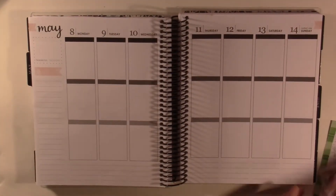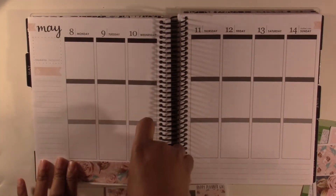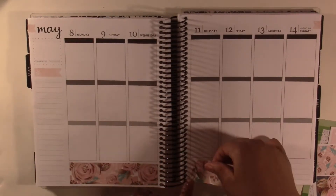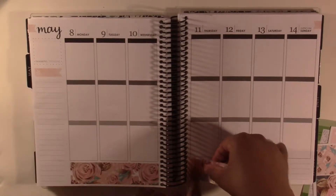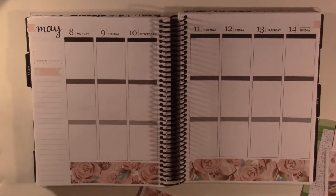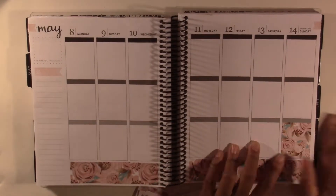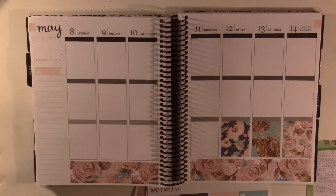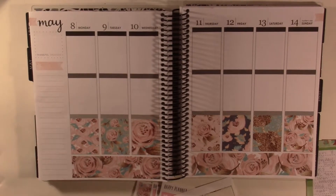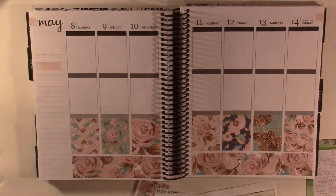First I'm going to start with my bottom washi. This kit is so pretty and I think it's just such a cute Mother's Day kit with all the florals and the gold and the blue. I've had this kit for a while but I just never used it, and then I saw it and was like, that would be so cute for Mother's Day. All of these boxes are just adorable. I think I'm going to use this one up in the corner, and I'm going to put in my headers here. Actually, I'll go ahead and do these checklists.